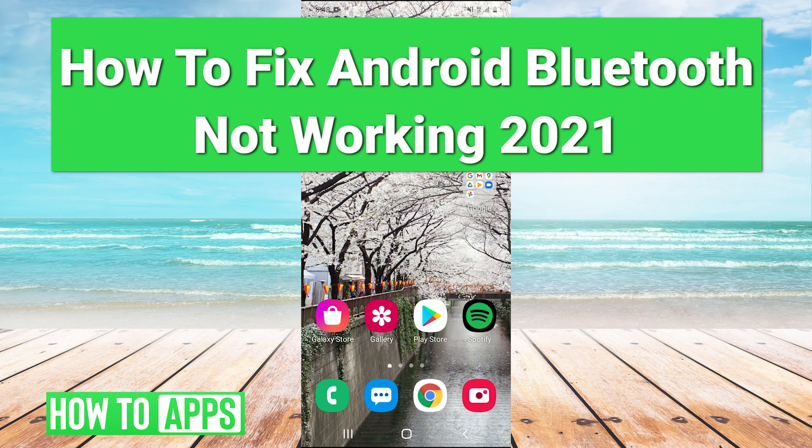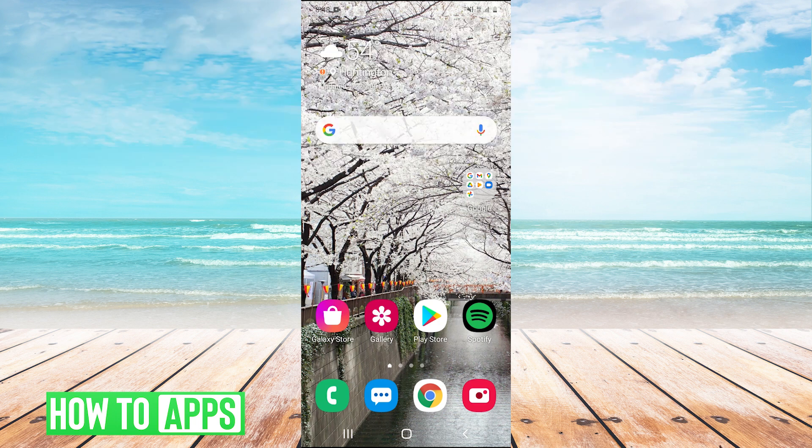Hey guys, it's Charles, and today I'm going to be showing you how to fix your Bluetooth not working on Android in 2021. I'm going to be showing you four different methods that you can try to get your Bluetooth working.